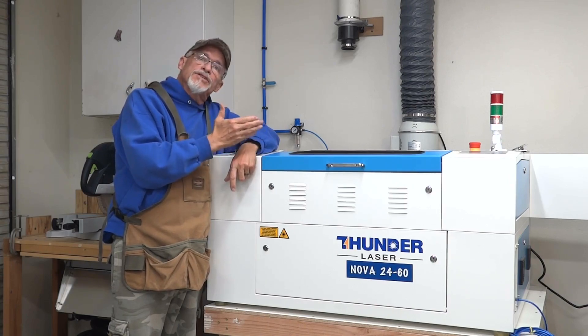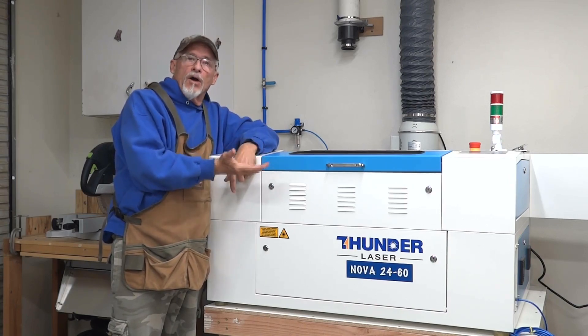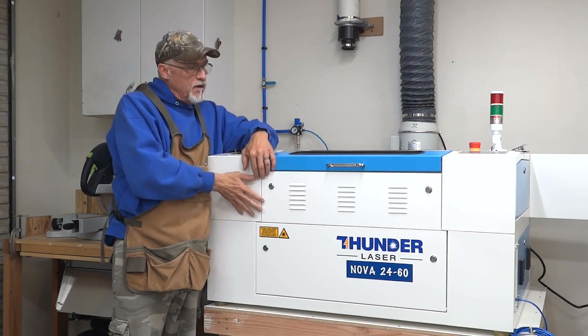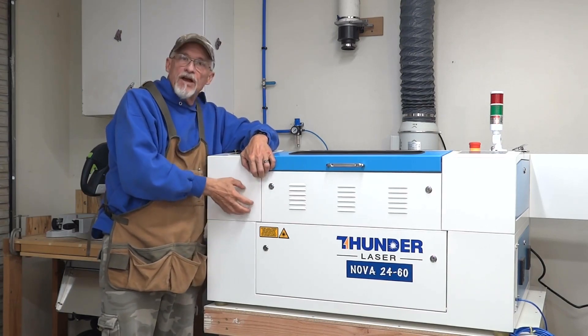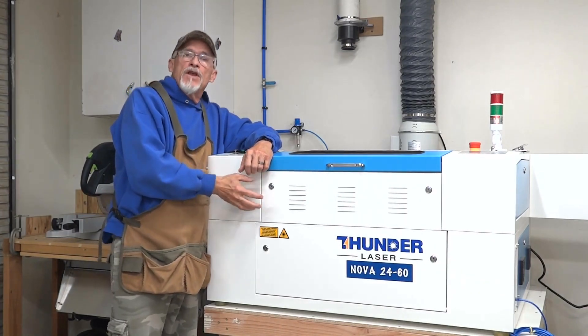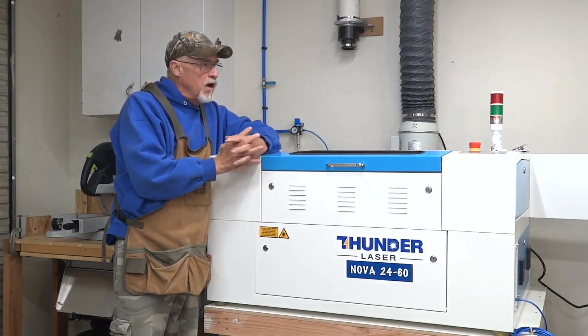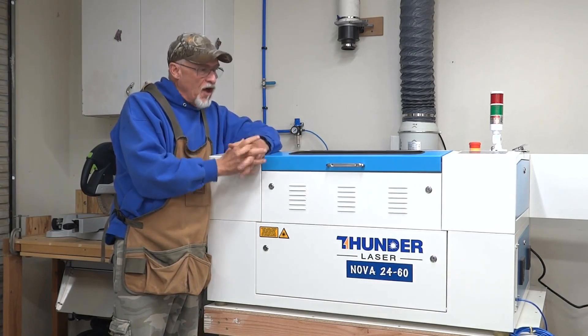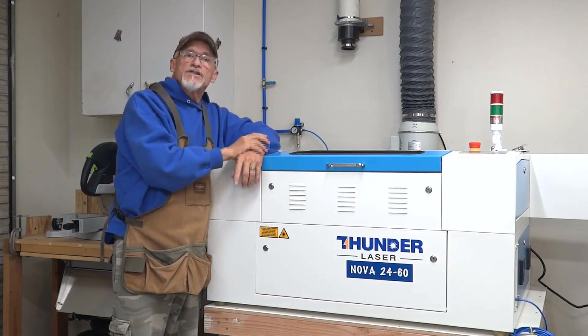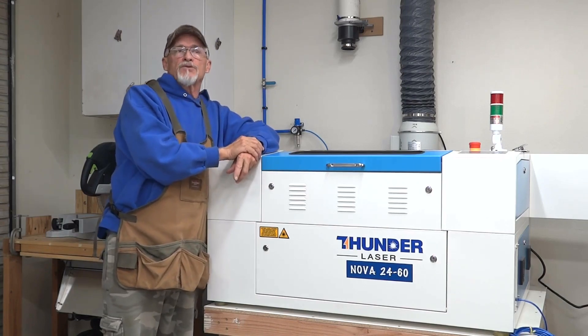All the components you'll see on this machine are upgraded from the wiring to the cabinet construction. This cabinet is very strong, heavy, and durable. It's a lot thicker than the entry-level Chinese models. There's a lot of thought given to the design, so quality components in general is one of the things I was really looking for.